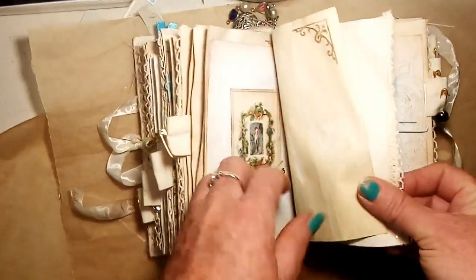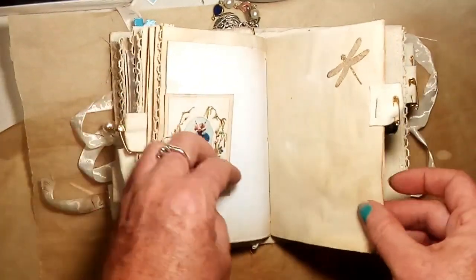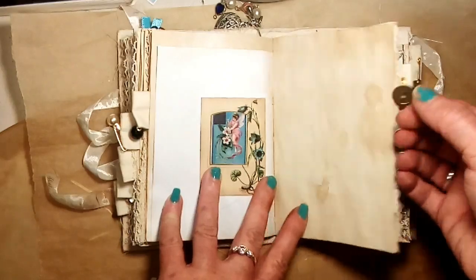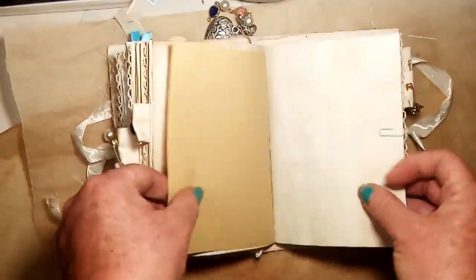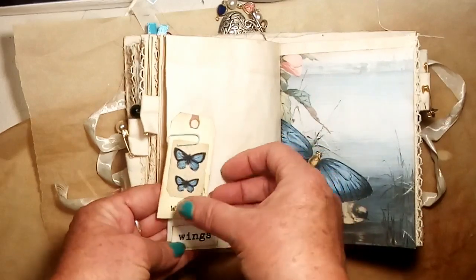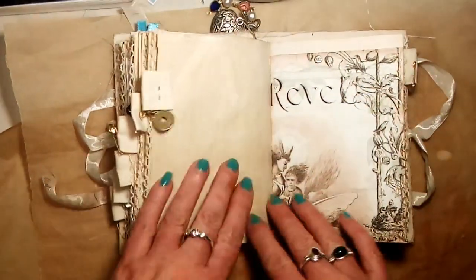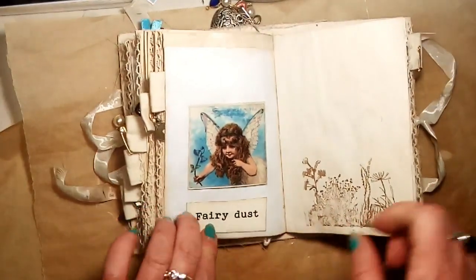The word 'chimes.' Another little card, a little fairy image, a little black dangle. All of these dangles — because I've attached them with safety pins — can be removed and moved around the journal. I've got more coffee-dyed paper with lots of writing space. A little tag with wings — these are all part of the kit — and the words 'beautiful butterfly.' This is a little I Ching coin dangle. A beautiful little fairy image that says 'fairy dust,' and some more stamping.